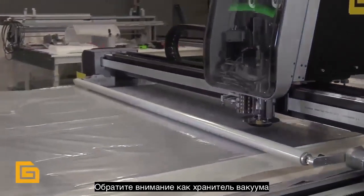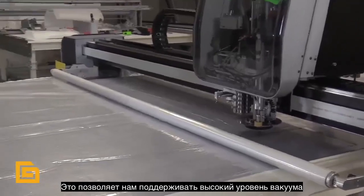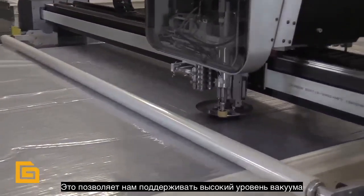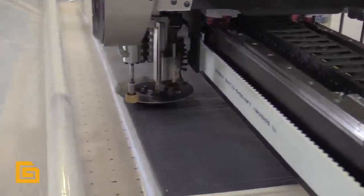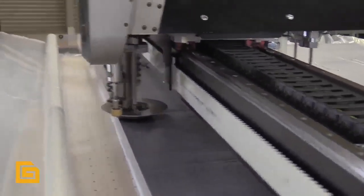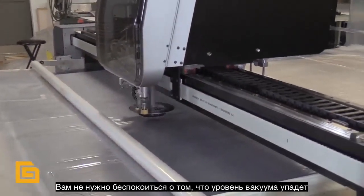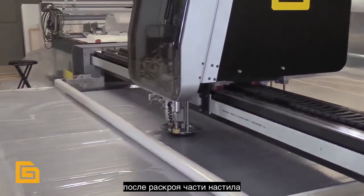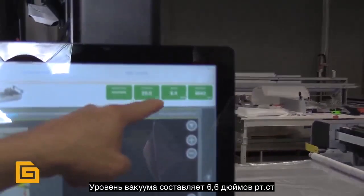Also recognize how the resealer is resealing what we've previously cut. This allows us to maintain 16 inches of vacuum throughout the entire cut. Without sacrificing speed, we always optimize our ply count because we're not concerned about losing vacuum as we cut. We're still holding 6 inches of vacuum.